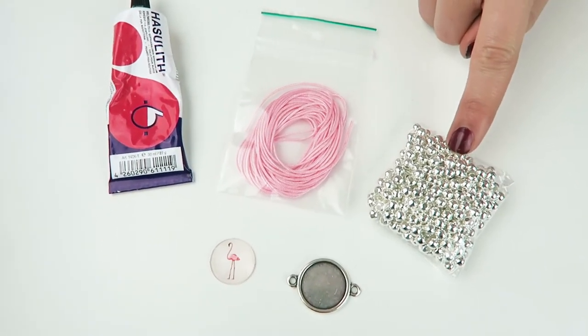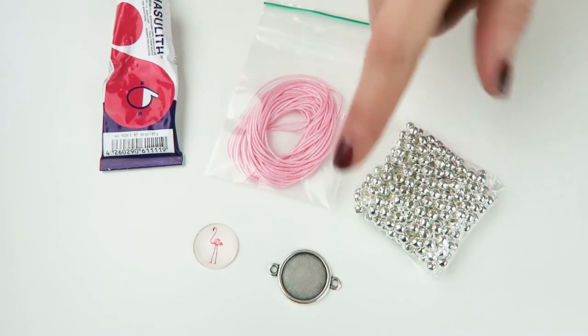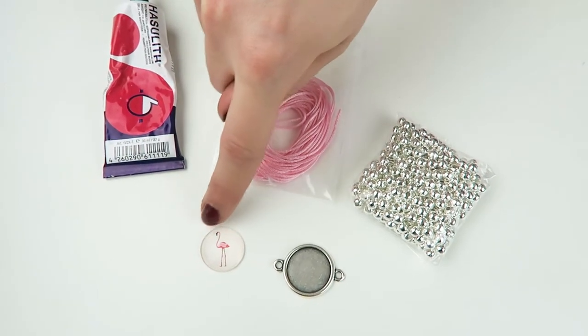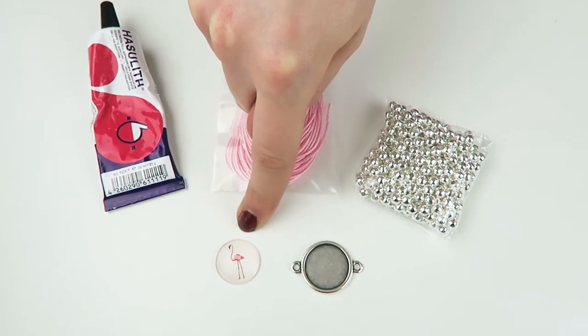You'll also need 5mm spacer beads, which we have in silver and gold, some jewelry glue, and a connector. I'm using the connector for the 20mm cabochons. We've got these cute flamingo ones, but we have loads of different colors and different patterns in our shop, so you can choose exactly what you like.